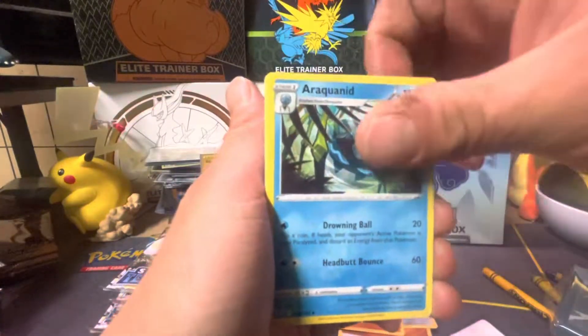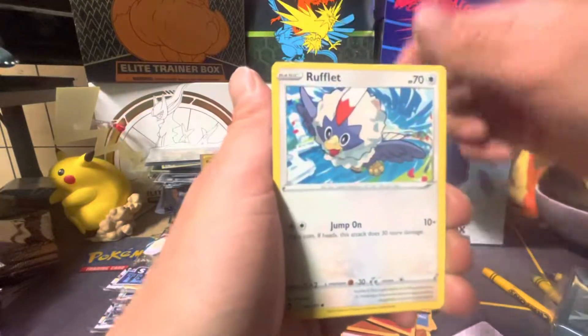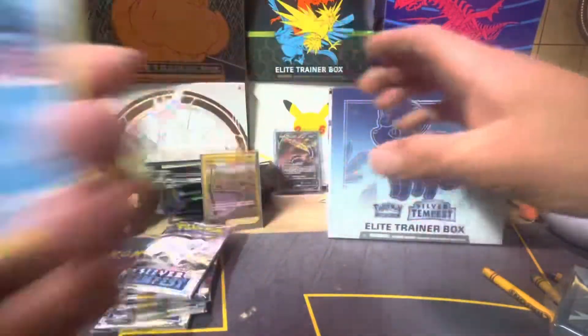Your dad gave you some Pokemon cards? I know — your dad has old Pokemon cards too. We also got an Altaria and a Fione. Here you go buddy, you can keep all those ones too.